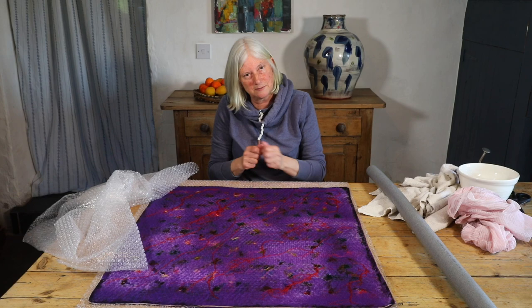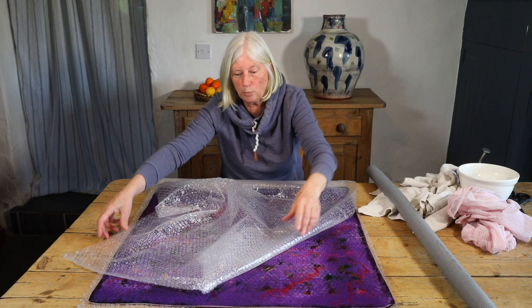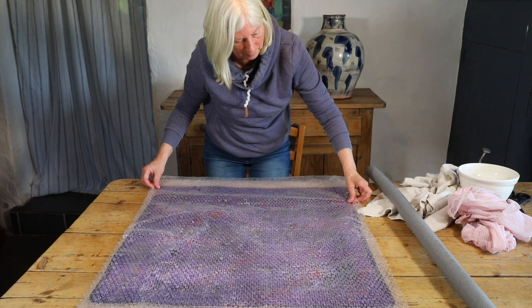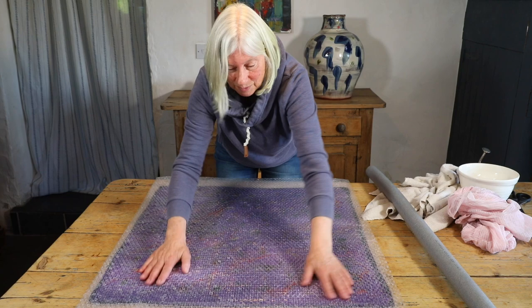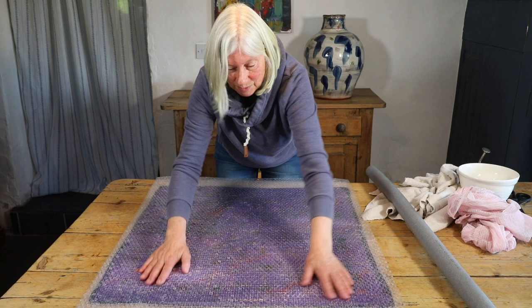I want to keep working from one end to the other — the ends that have more bubble wrap. I'm going to do the rolling a few more times and then have a look at the underneath of the piece. The underneath is actually what's going to be my upper surface.